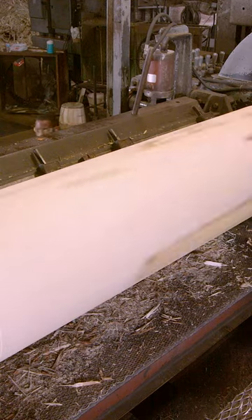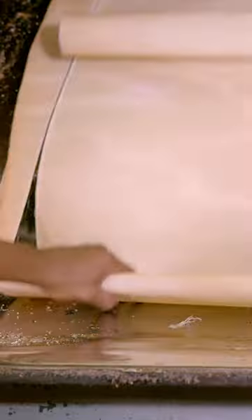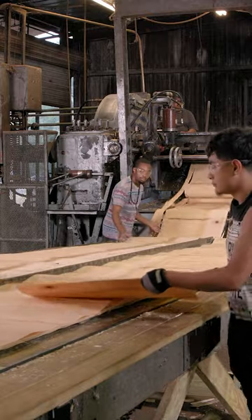The wood spins on a lathe as a blade cuts into the wood, producing long, thin sheets. Technicians pull the sheets forward and stack them.